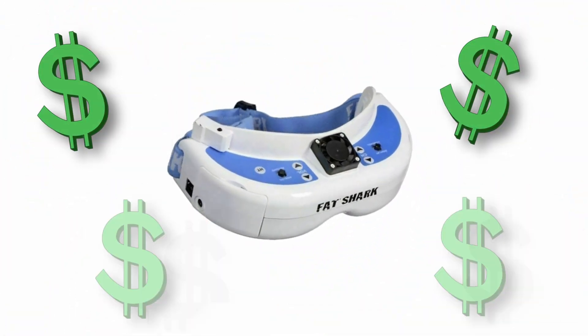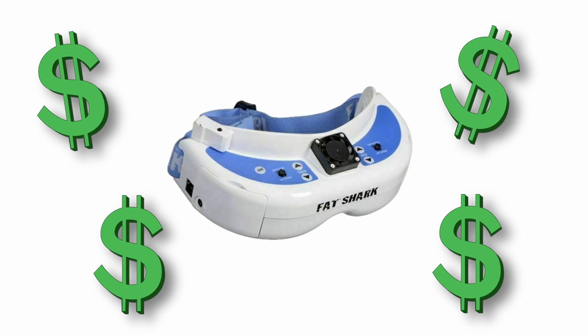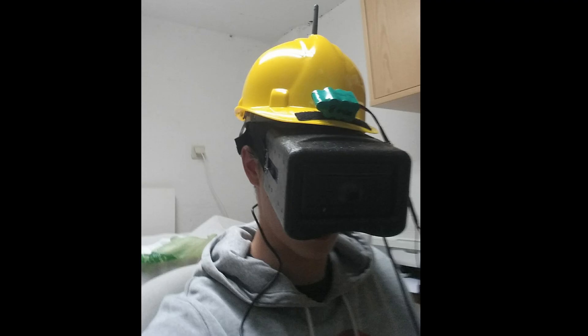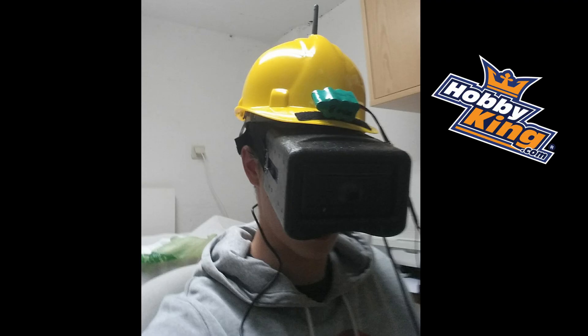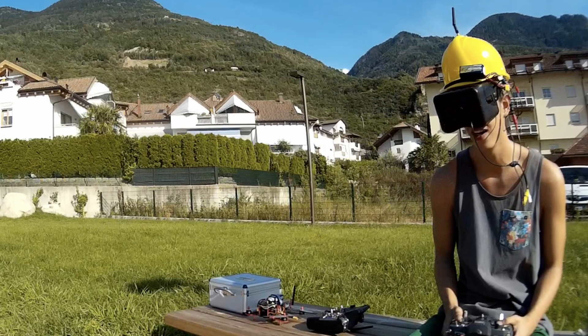Remember how I said in the beginning I wanted to be cool like the guys on the internet? Well, that didn't really work out for me. I couldn't afford the fancy new FatShark FPV goggles, so I ended up looking like this. I got this pair of box goggles from Hobby King, and the helmet housed the 5.8 gigahertz receiver for my video feed as well as the battery to power everything.